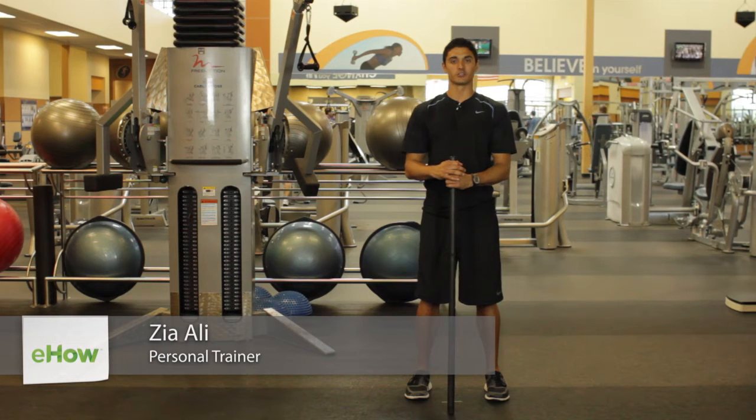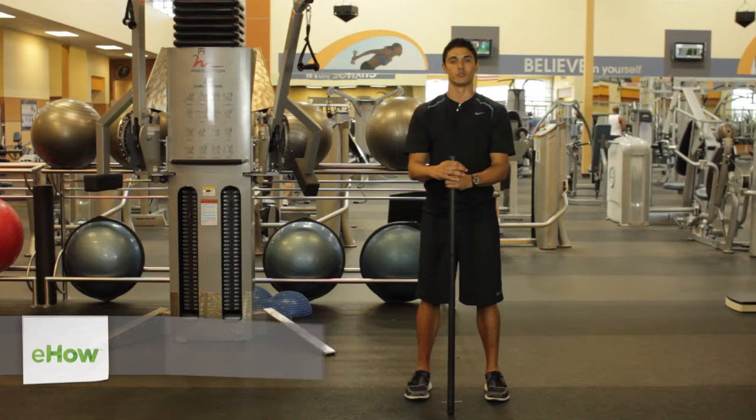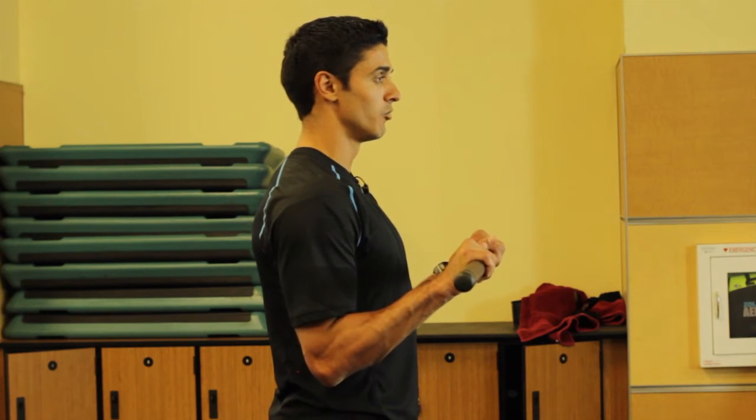Hello, my name is Zia Ali and I'm a personal trainer here in Fort Worth, Texas. Today we're going to talk about exercises that you can do for your biceps and triceps with a weighted mini pole.